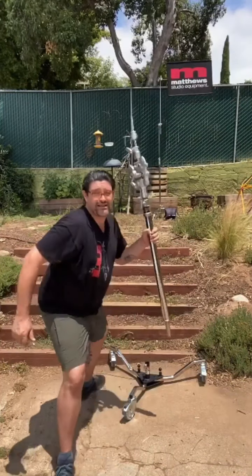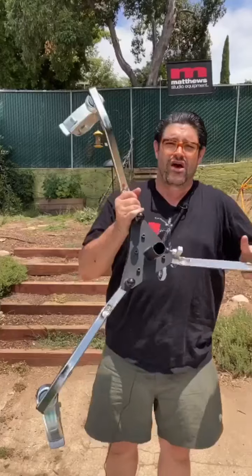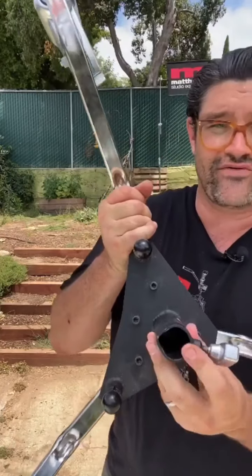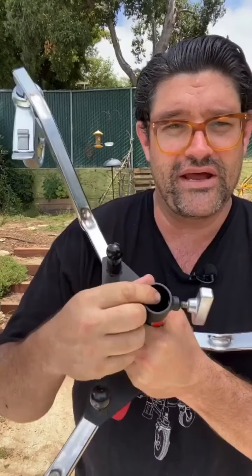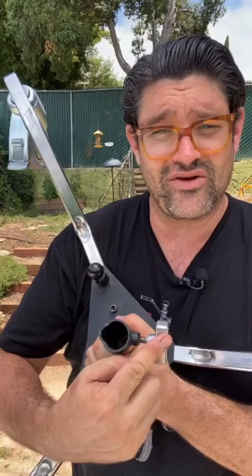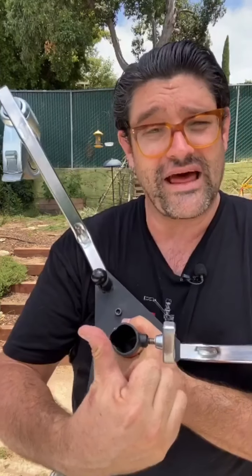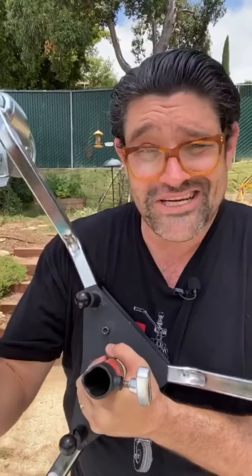I'm going to loosen that up, put the magic riser aside for a second, and grab this runway base. It's really awesome — we've got a junior receiver with a positive e-lock. That means when the junior pin goes in, the pin makes contact with the wall on both sides, and then the T-handle bites into that pin, giving you three points of contact so things don't wiggle loose. Really smart, really simple Matthews innovation.